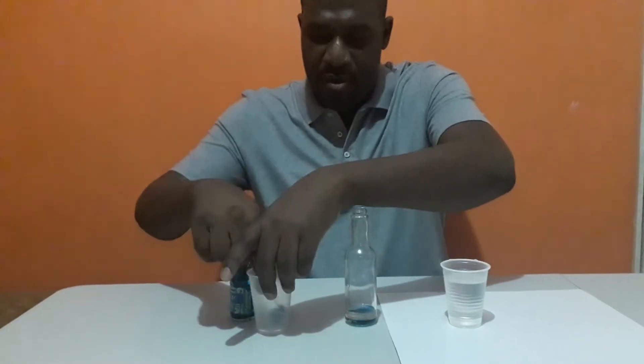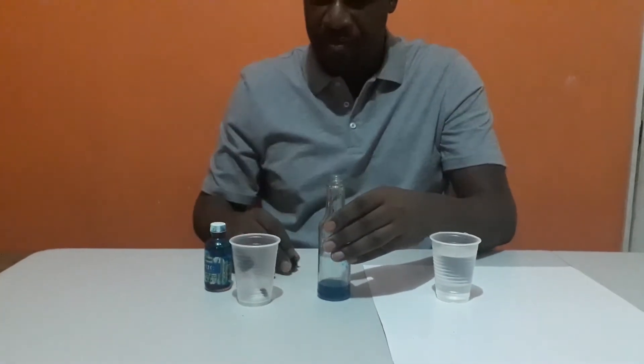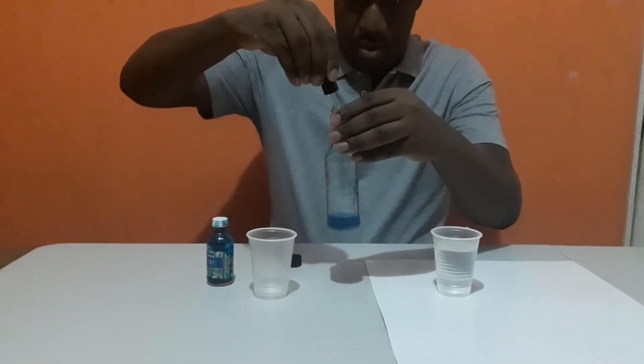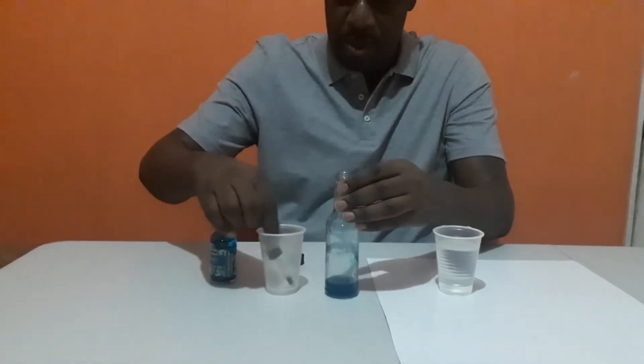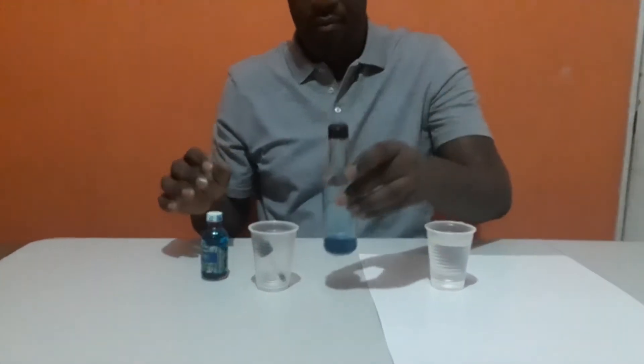Alright. So now I have the blue dye and it's going into the oil. I'm going to shake it a bit to get it dissolved, then add another drop, two drops, and shake — like that.